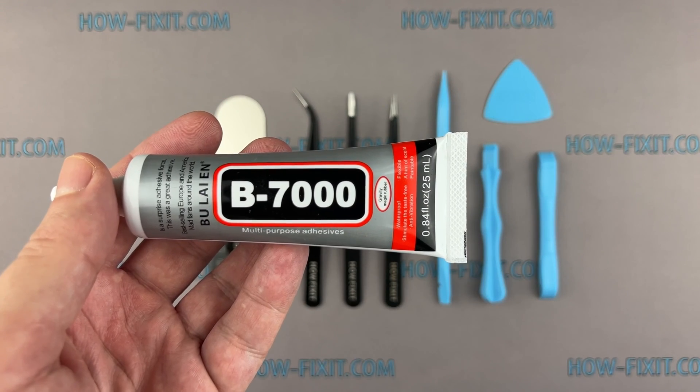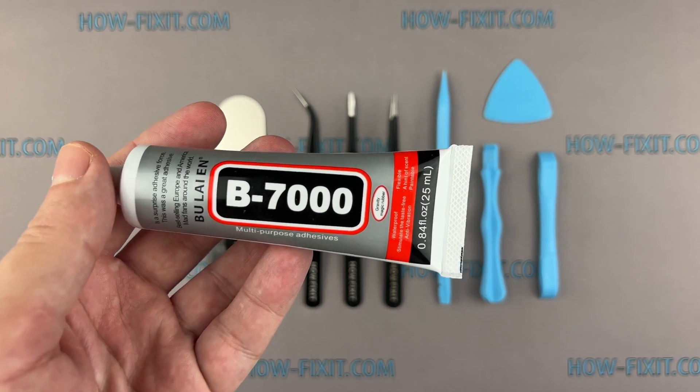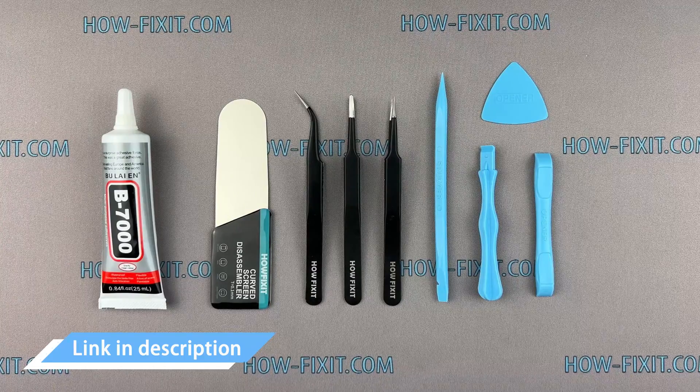Glue. I will use B7000 glue due to its high elasticity, anti-vibration, and water resistance. I have included links to all the tools you need in the video description below.